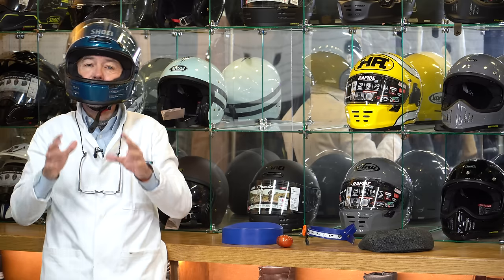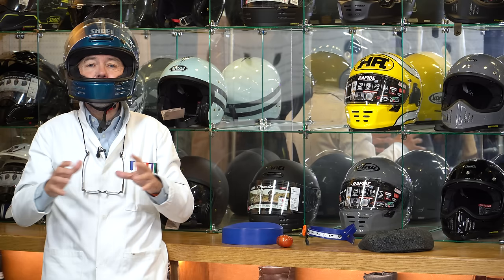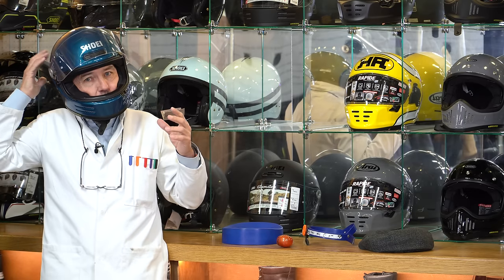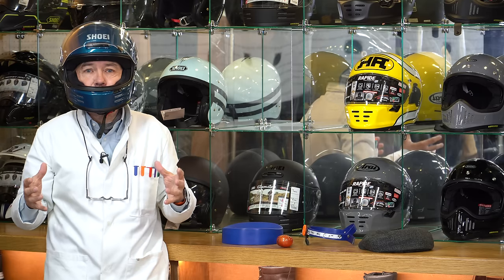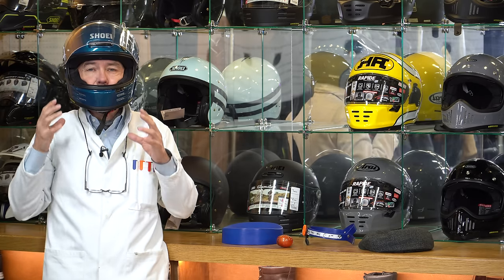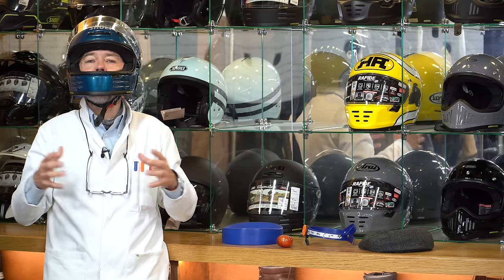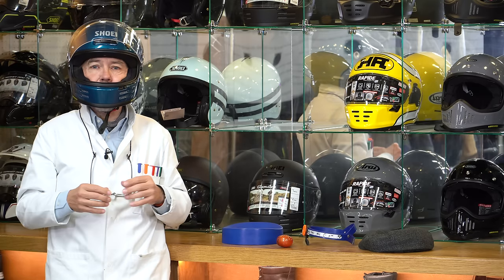For less experienced buyers, we often say: take the helmet home, sit in the living room with the central heating on, get a little warm so your head expands slightly, and wear the helmet for an hour or so. If you're going to get any hot spots, you'll start to feel them — because 15 minutes in a shop won't reveal issues that develop after an hour of riding. We're very happy for anyone to take a helmet home and watch TV in it. If no pressure points develop after an hour, you can be fairly confident it's going to work.